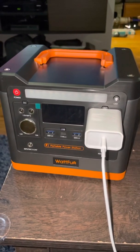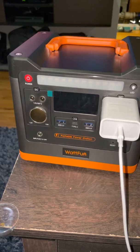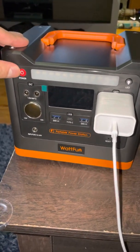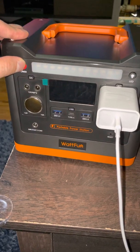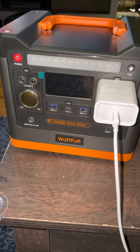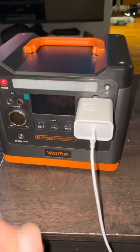So this thing is pretty cool. It has three functions where you could use it to charge DC power, USB, USB 3.0, USB Type-C, or AC power.